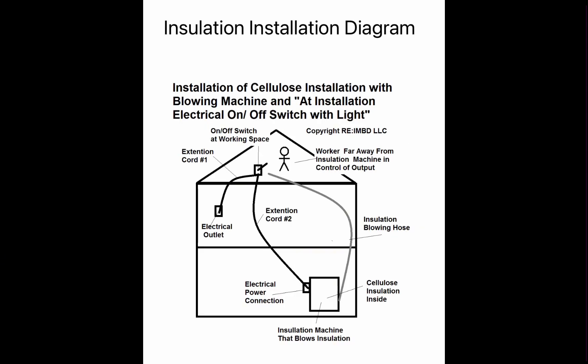Consider this diagram. It shows the insulation blowing machine on the first floor. An extension cord goes up to the attic, where the extension cord has a switch with a light. That switch feeds into an electrical outlet near the attic. The insulation operator can turn on and off the output of the insulation hose — which reaches from the first floor to the attic — with the lighted switch in the attic. This is a very important diagram and we recommend you study, copy, and print it.